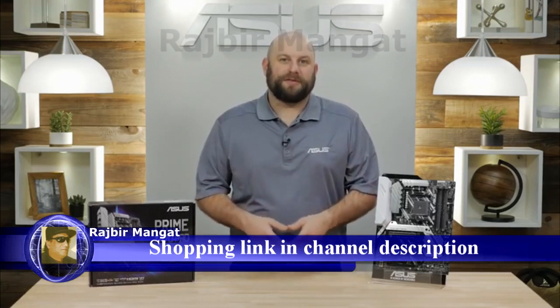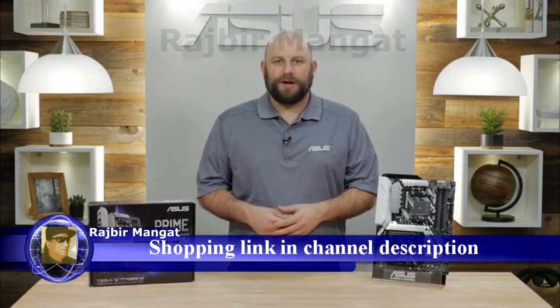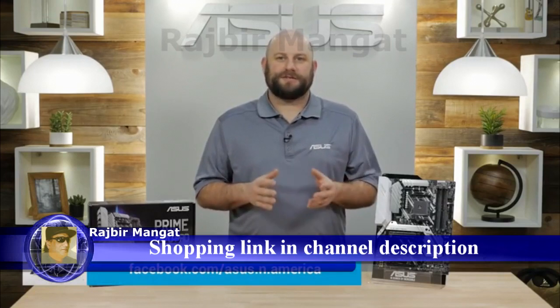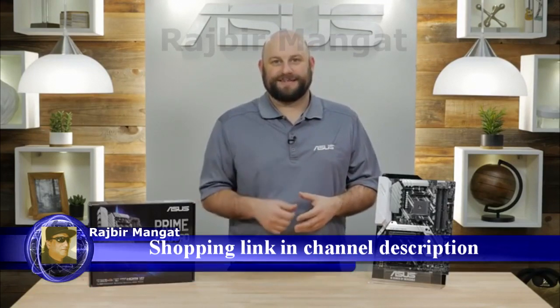If you have any additional questions about the Prime X470 Pro, please reach out to us on our Facebook page at facebook.com/asus.n.america. Thanks for watching, and we'll see you next time.